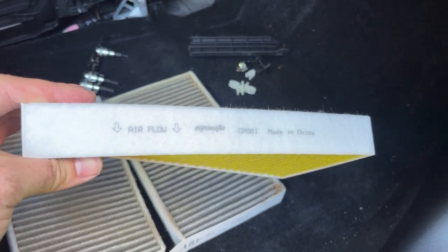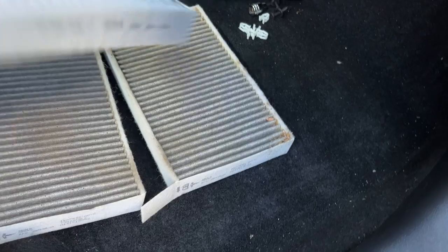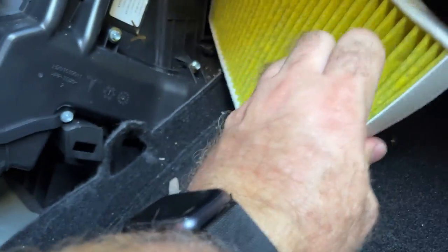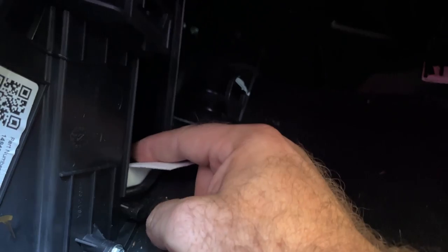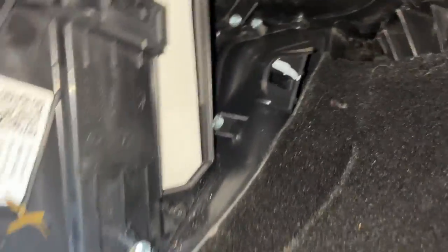When you're installing these, you want to make sure you're putting them in with the airflow going the correct way. In this case, airflow is going from right to left, so that's how we want to orient them when putting them in. One in — that'll drop to the bottom. Make sure that when you're putting the other one in, you're not blocking the tab, so that when you need to pull them out again it'll be a lot easier. Both filters are now in — the bottom one as well as the top.